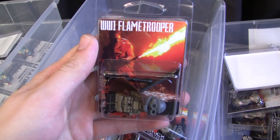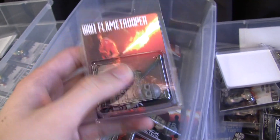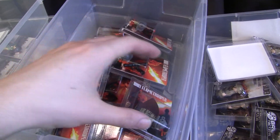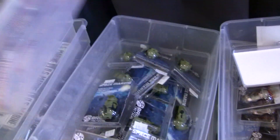Next up, we've got some flametrooper figures — these are the World War I flametrooper from Battlefield 1. A lot of you guys have been missing these; they've been out of stock for a while. I have 10 of them here, and I'm working on another set of 10 — just waiting on one more piece from a Bricklink order.